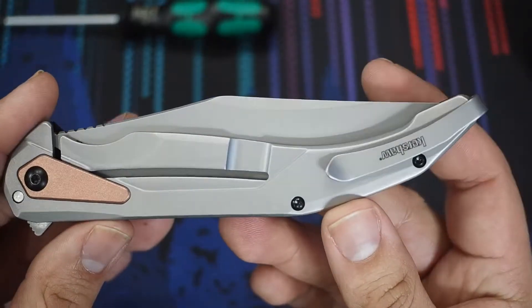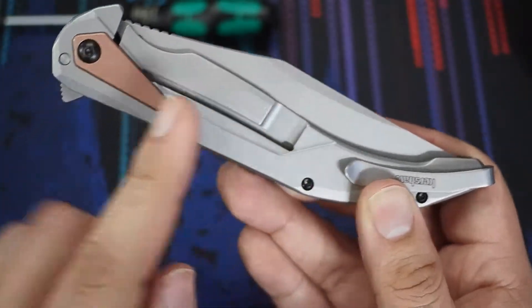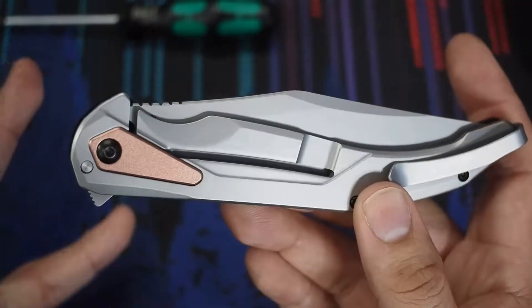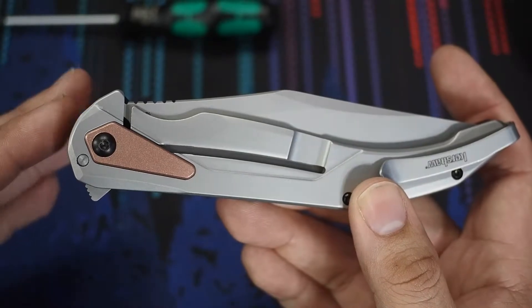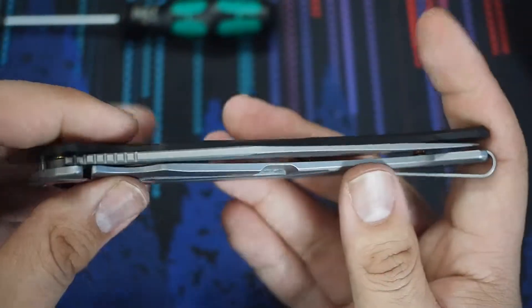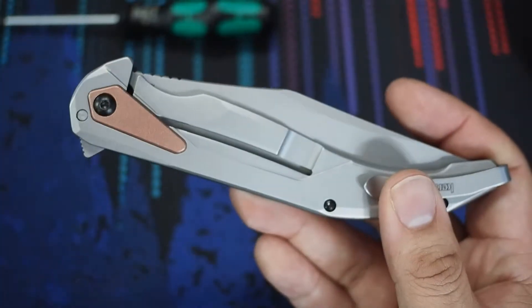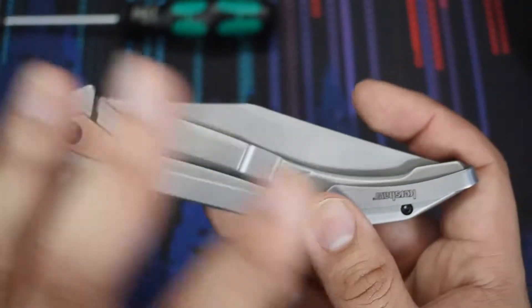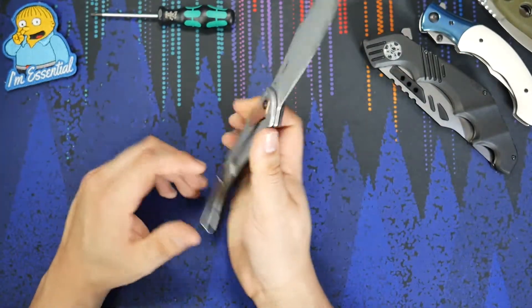On the back, let's go over some other aspects of the knife. We have a frame lock design — this is a steel frame lock. Normally when you think steel frame lock, you think heavy weight, and that definitely could have been the case here. But they made the frame lock as thin as they could. You can see the overall profile of the knife is very, very thin. And as a result, it doesn't make the knife overly heavy. So even though it's a steel frame lock, that's really not a downside in this particular case.